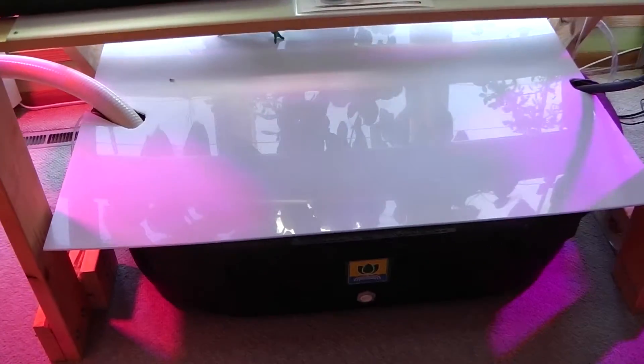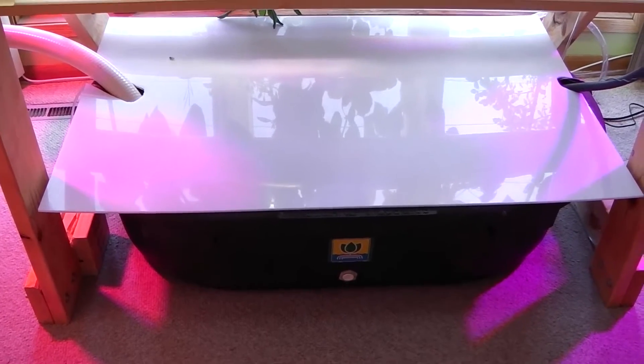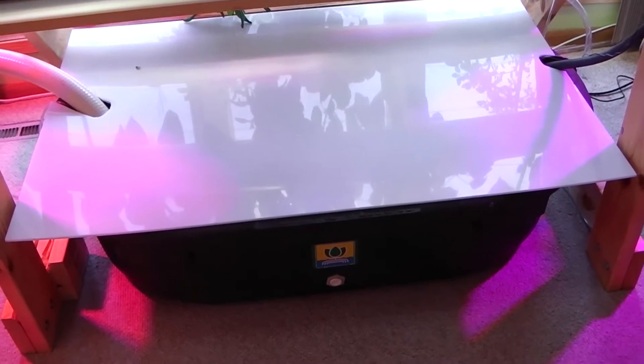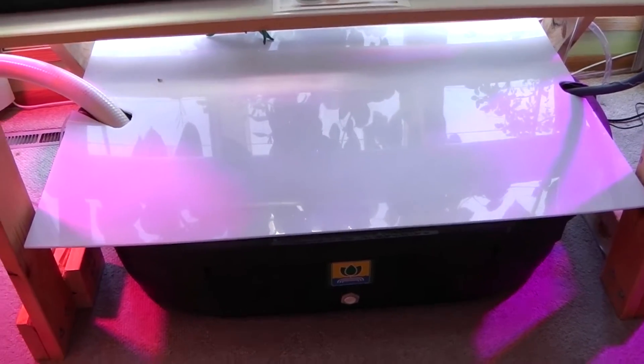The actual reservoir itself is a 60-gallon tank, which gives me a little more flexibility. Right now I'm running at about 40 gallons, but it's a little nicer to run at the higher volume — you don't have to mess with pH adjustments as frequently.